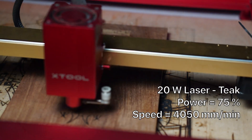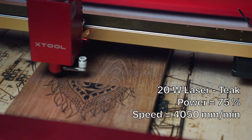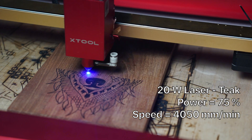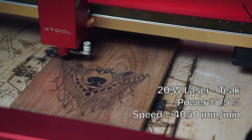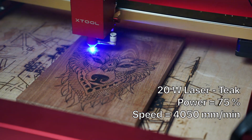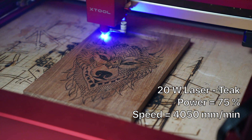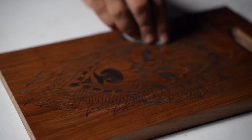For the cutting board, I used teak, gave it a bit of sanding and wiped it clean. The image I used is a vector fill image, though you can also use a raster image. I did one pass at 75% power and 4,050 mm per minute. Once the engraving was done, I used a brush to clean it up and applied some cutting board oil onto it.